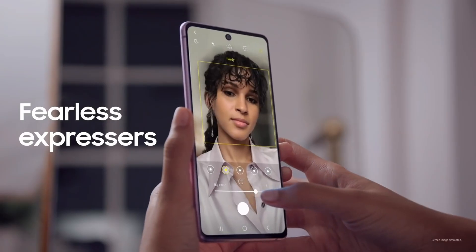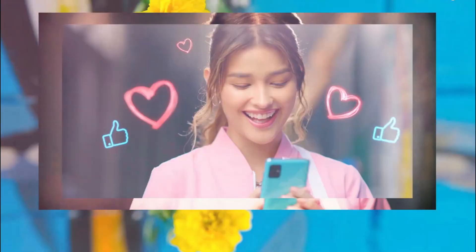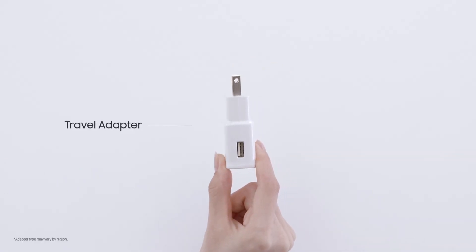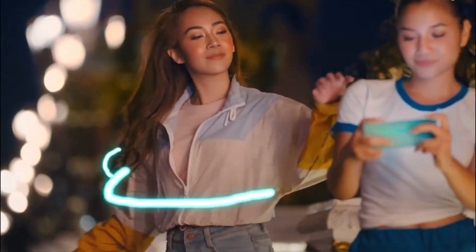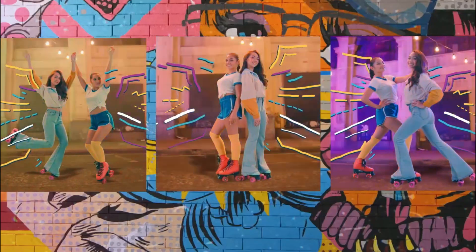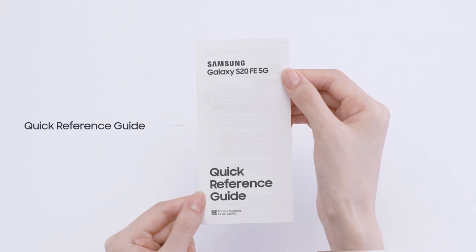Under the hood, the S21 Fan Edition is powered by a 4500mAh battery supporting up to 25W fast wired charging, 15W wireless charging, and 4.5W reverse wireless charging. There will also be an under-display fingerprint reader — not the ultrasonic type seen on the S21 series, but it will get the job done.